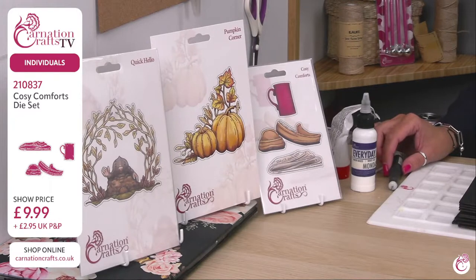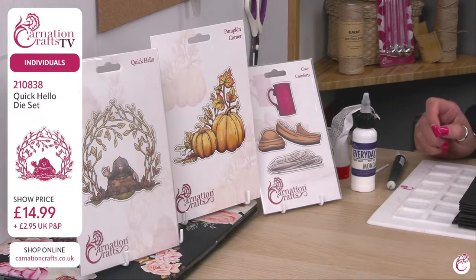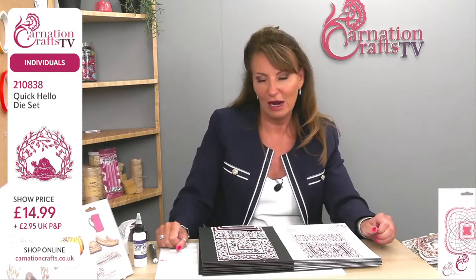Next and last extra, we have got Quick Hello, which is that lovely little mole waving at you through beautiful shrubbery. You can trim the mole away and use it separately, and keep the arbor bit to use with the two little characters or with a mouse from the main collection — mixing and matching those in. Product code 210838, and that is your Quick Hello die set at £14.99. They are all available individually on carnationcrafts.co.uk.